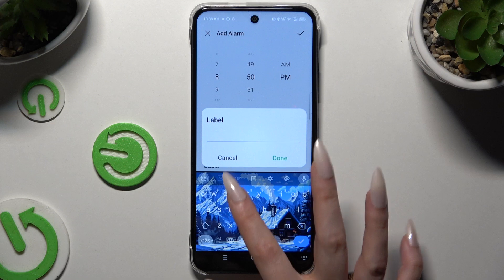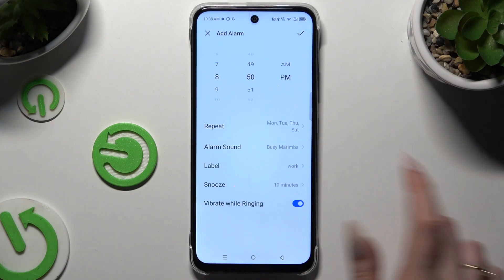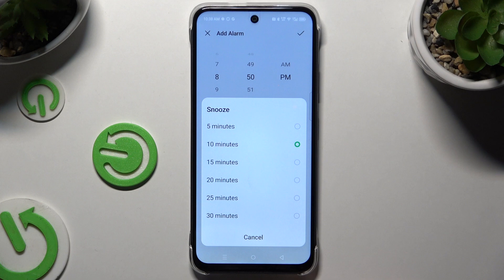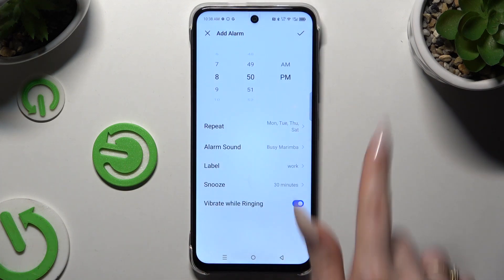Then hit Label to name it and Done to save its name. Hit Snooze to decide how many minutes your snooze will take, and use the switcher next to Vibrate When Ringing to disable or enable haptic feedback for this alarm.